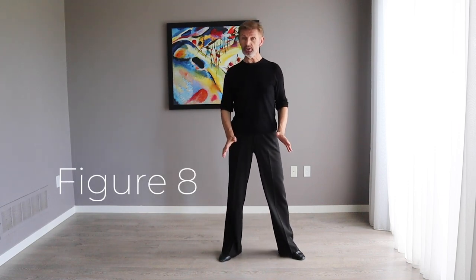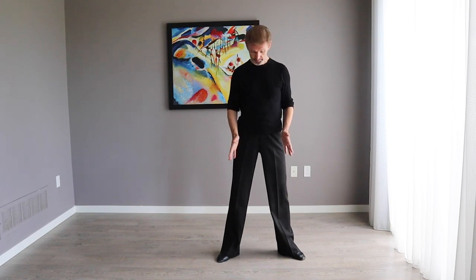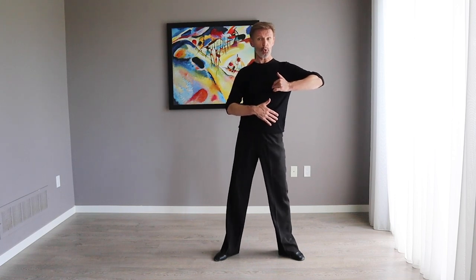Let me show you first of all how to do the classic figure of eight. We're going to stay on two feet, feet slightly open at the level of the shoulders. Keep both heels on the dance floor, don't use your upper body, and don't pick up your heels. We're going to move only our hips.